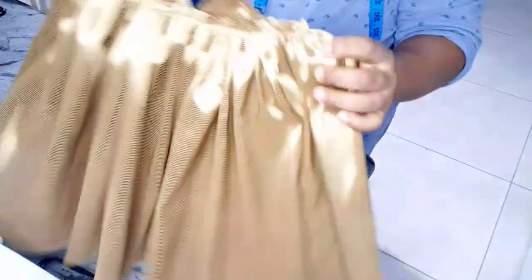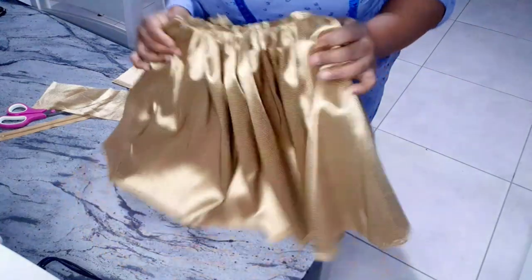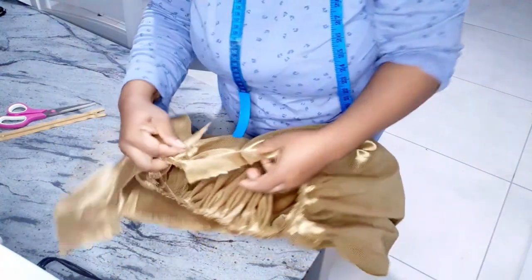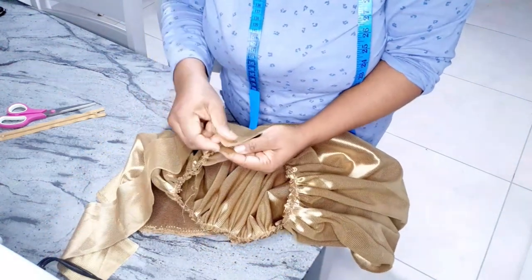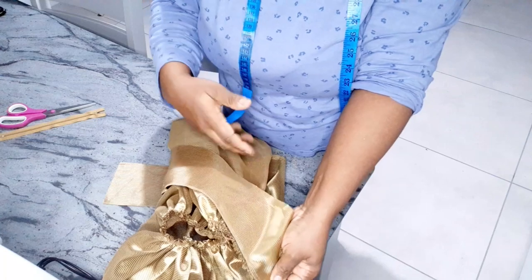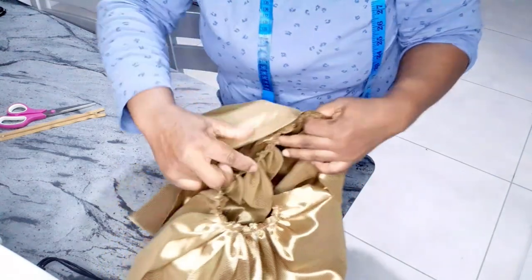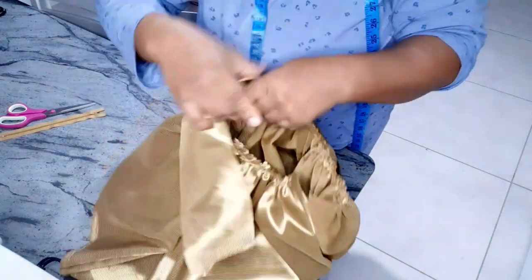I'm done joining the sides. The next thing I'm going to do is attach the band, starting from the end of the zipper. I'm going to sew the outside of the skirt first — sew it half an inch round to the other zipper line.